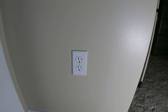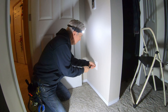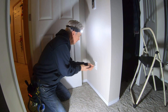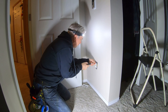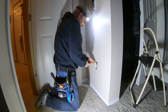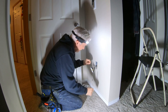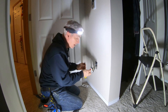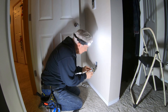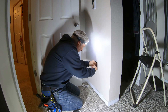We have the power turned off to the room now. The first step is to go ahead and take the wall outlet out and feed the new wires back through. Just going to double-check to make sure I got the power off — yep, we're good, no power. And this is what we're going to tap into here.